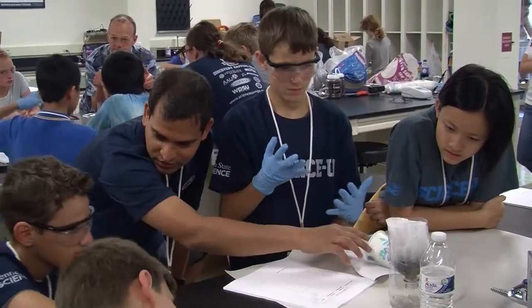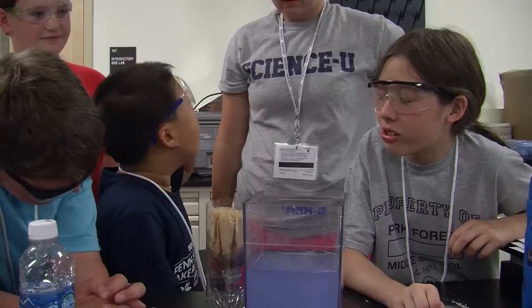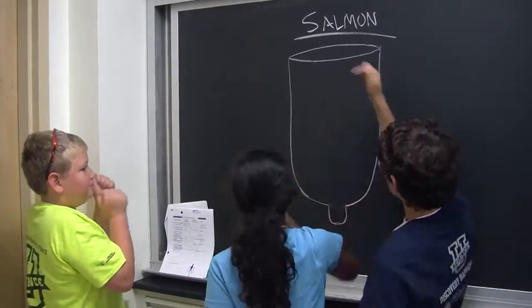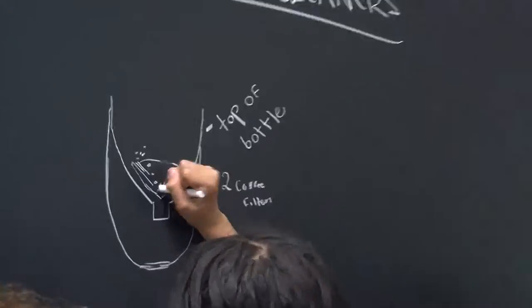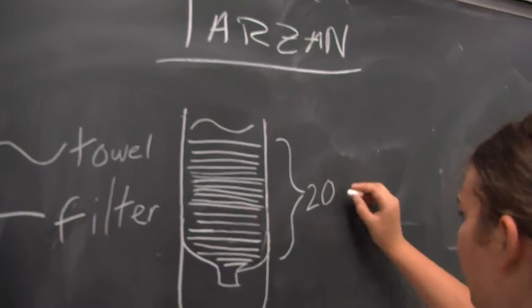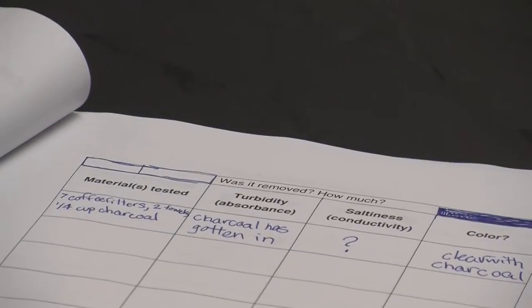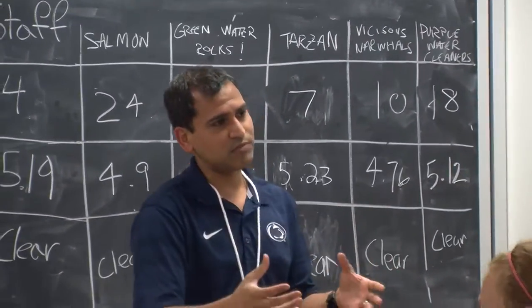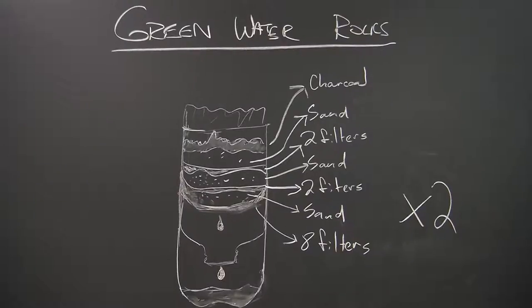It's coming out greenish-blackish. You should take the carbon out. Let's do it without the carbon — it's coming out clean. When you're designing a filter, a good strategy — one that is also used in water treatment — is to put bigger materials on top and as you go towards the bottom of the filter, use smaller materials.